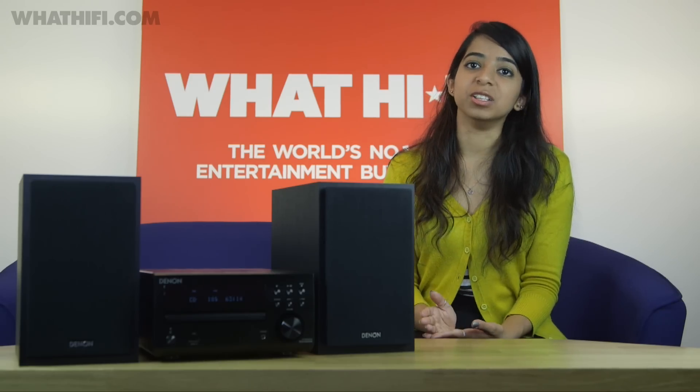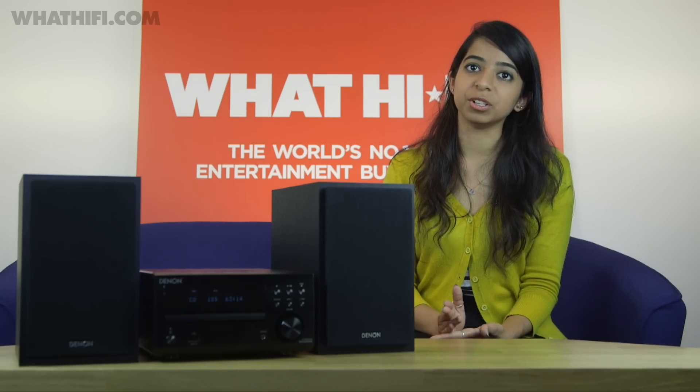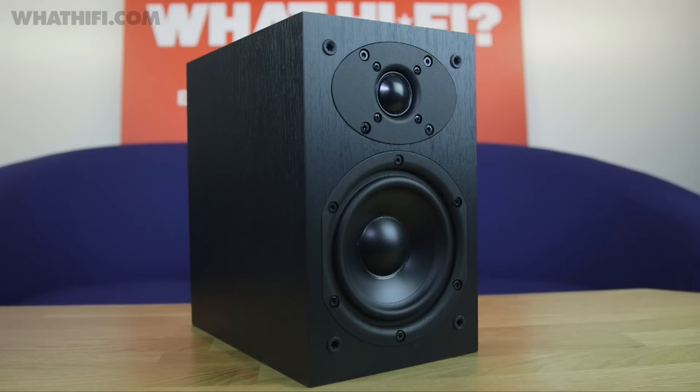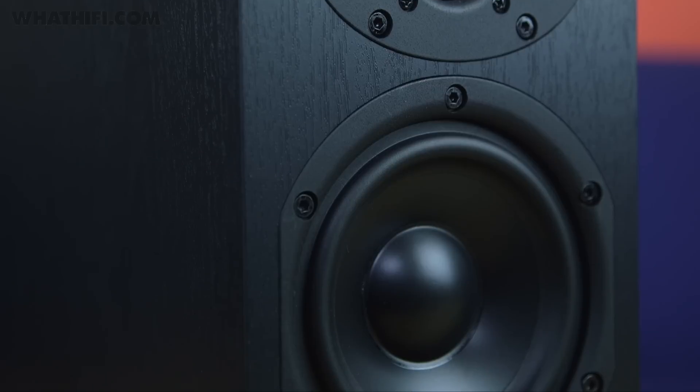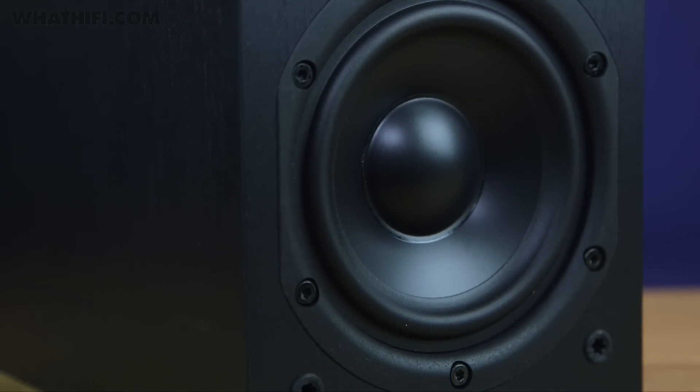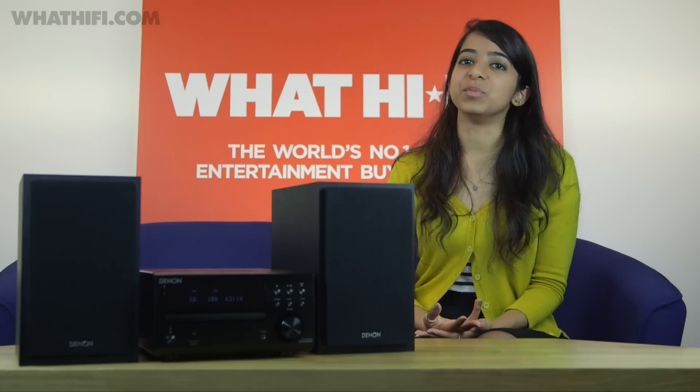The two-way speakers matched to the unit have been given the upgrade treatment too. The tweeter has undergone small tweaks, but the more obvious changes are in the mid-bass driver. It has a new dust cap designed to smooth out high frequencies, and further changes have been made for more precise piston movement and less distortion.